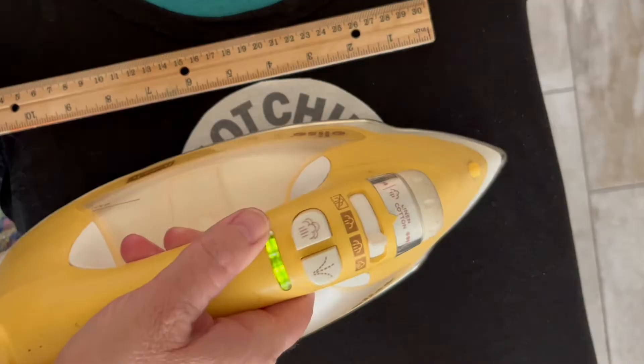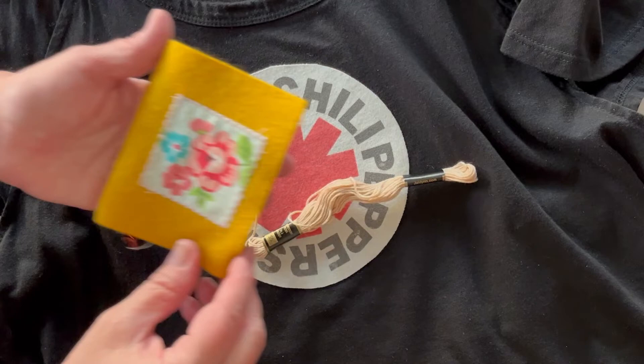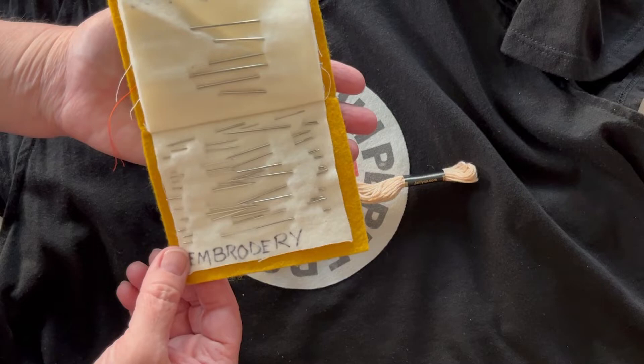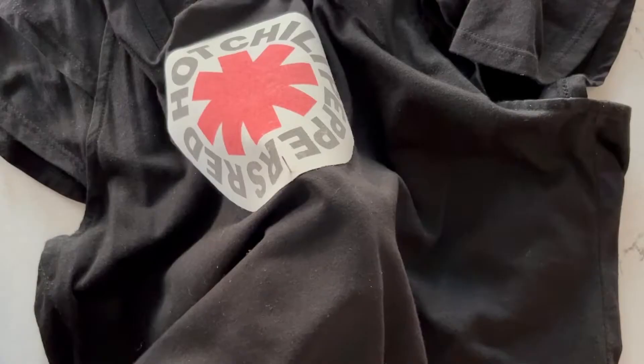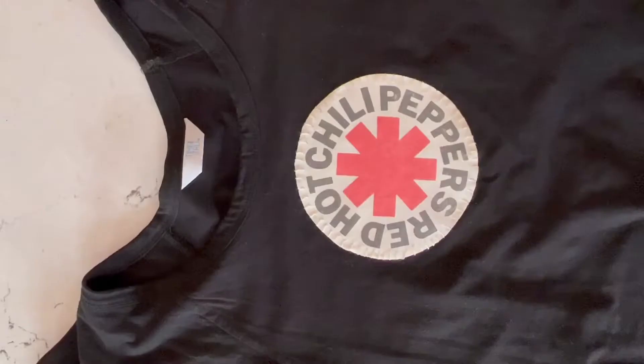Then you'll just iron it back into position and once you have it ironed down you're good to go. I like to go ahead and stitch around the outer edge. I use an embroidery needle for that and I'm using floss that matches my t-shirt — the original cream color — but you could do any color that you want. It's really endless.